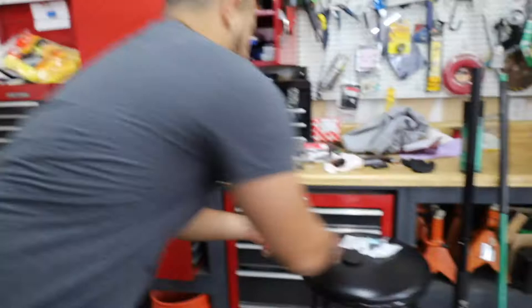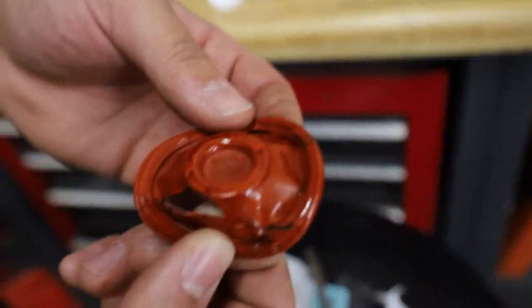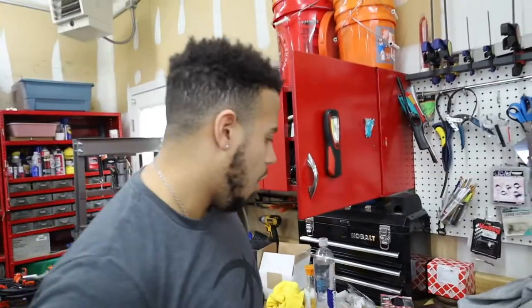Eric thought it was an idler pulley, but it ended up being — this is the new one. It's called an oil diaphragm. Looks literally like a little condom. This is the old one — cracked, and literally like sand all inside.